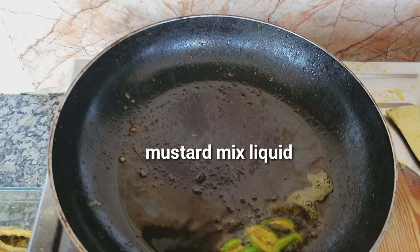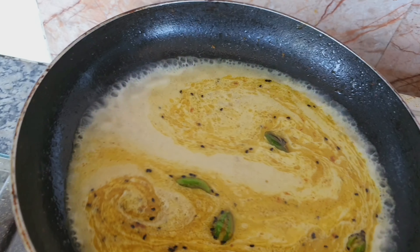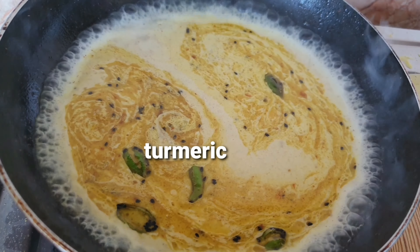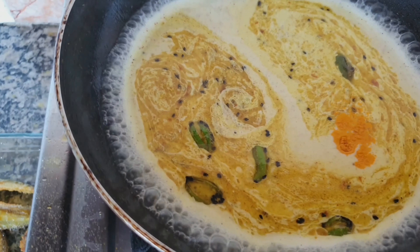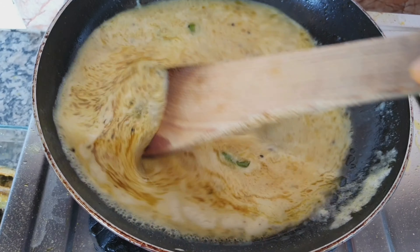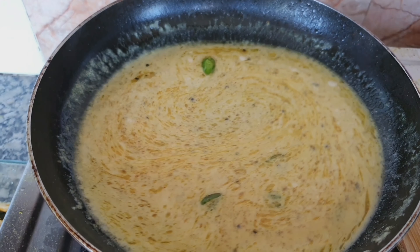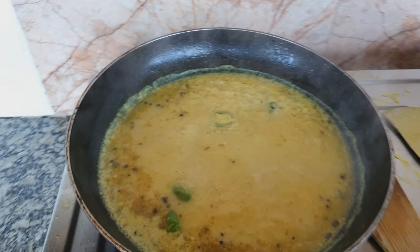Now I will add the mustard-mixed water into the pan and keep stirring it for a minute. In between, I will add some turmeric for color. Once the mustard and turmeric are properly mixed, I will stir it with a spatula and then cover it with a lid.